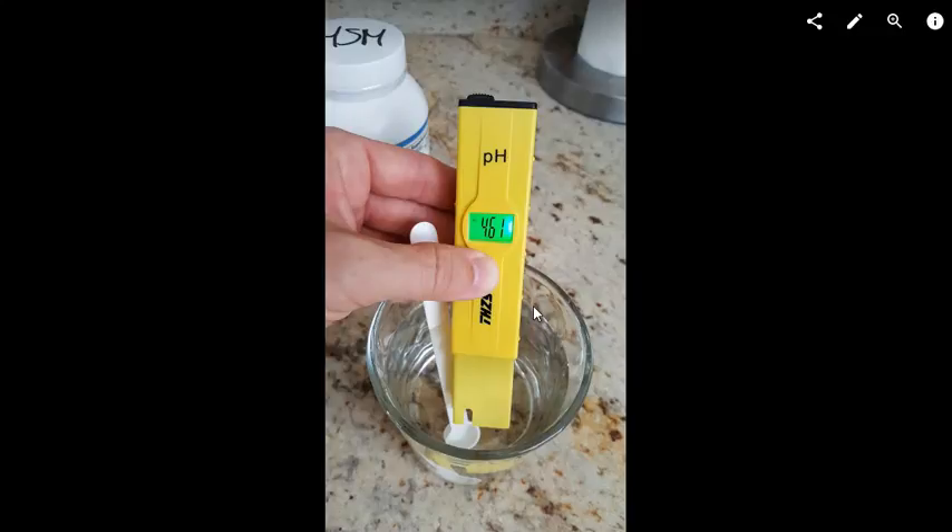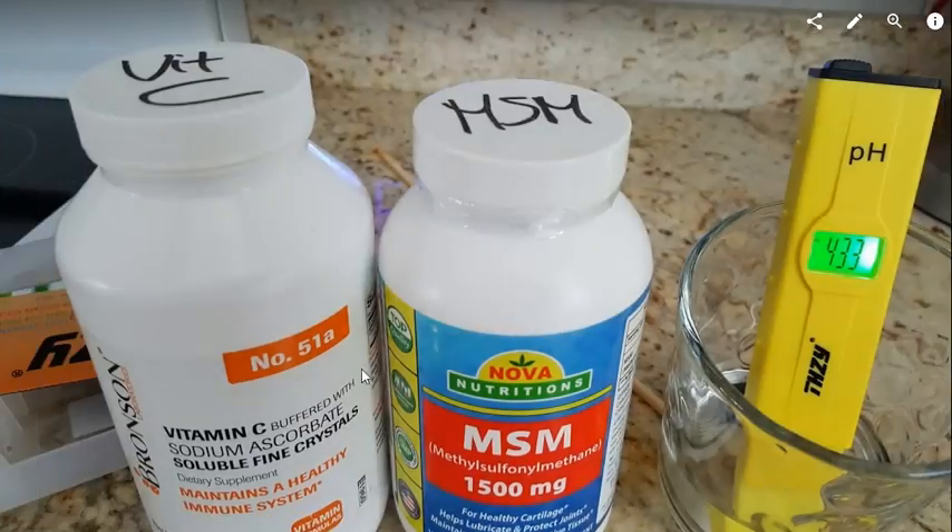I found out it's very low — like 4.6. That's quite low. I mean, it's not like Coke or orange juice, but it's really low. So if you plan to drink this while you have GERD, reflux, or problems with the stomach or esophagus, it may not be the best thing.